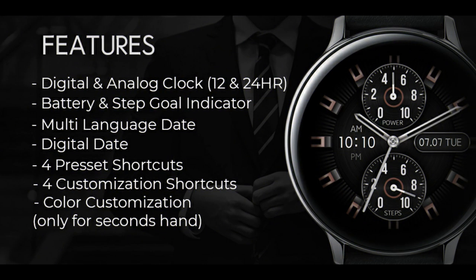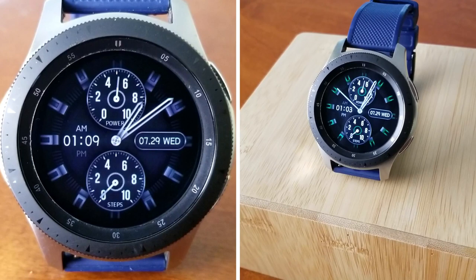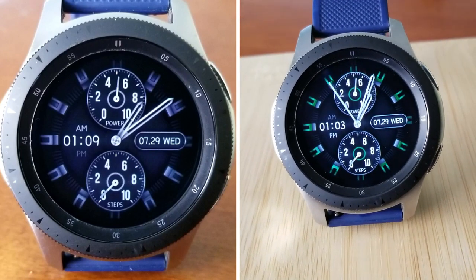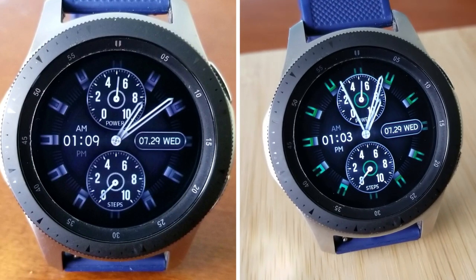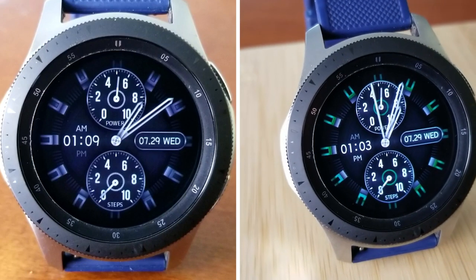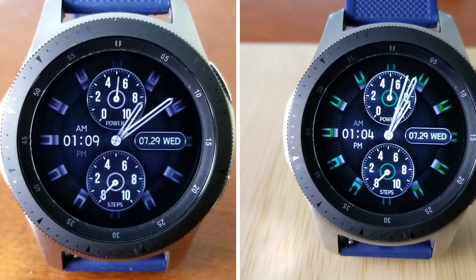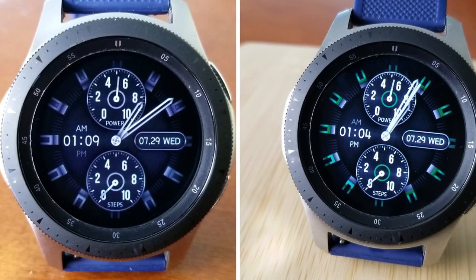That's a quick recap of another clean, simple, and minimalist style watch face from Regarder, and this one comes with some colorful and classy styled accents. Make sure you click on the link below to pick up a code for this one, because freebies always go quickly and I want as many of you as possible to get a copy, so don't delay in adding it to your collection.